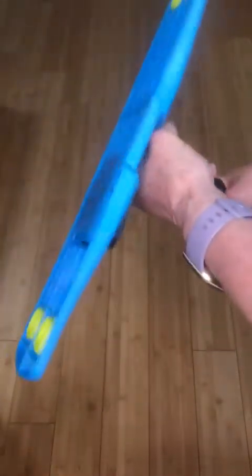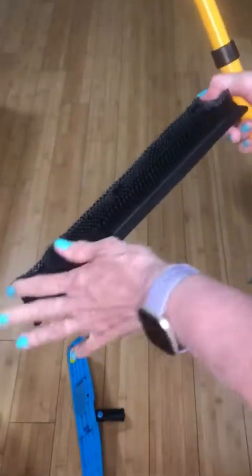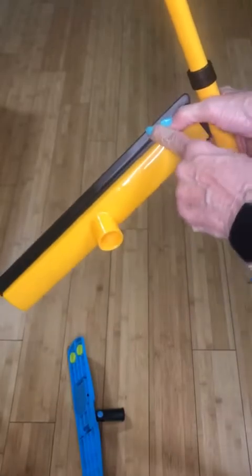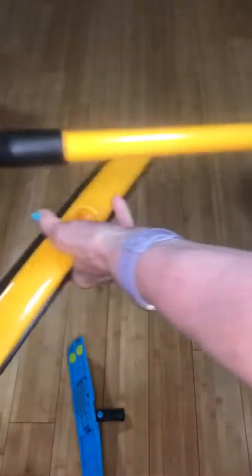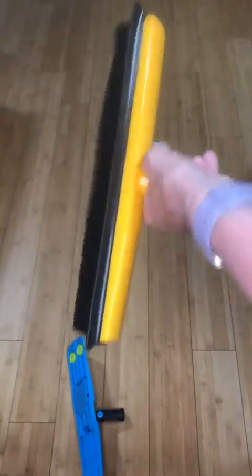Now, to put in the broom portion. Of course, this part comes off. Don't drop it like I did. This is the rubber broom, which I thought is pretty interesting. I've never used one like it. It has a squeegee. We're going to find out how it works. Simply screw it onto the handle. And there you go.